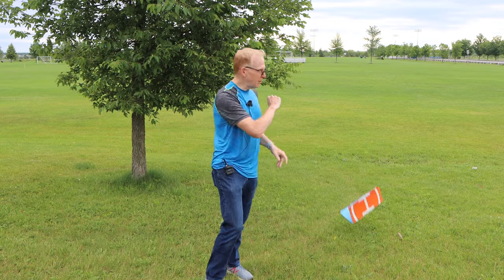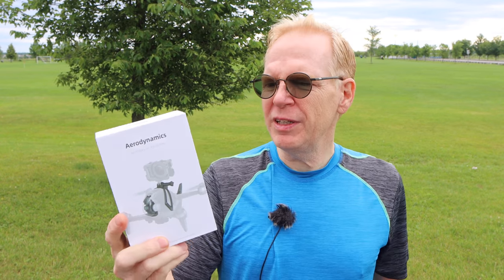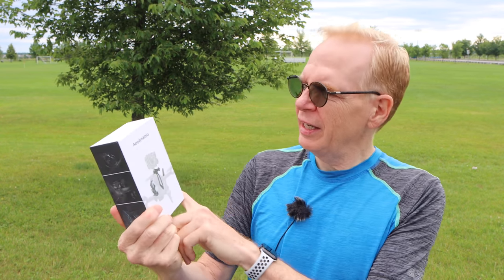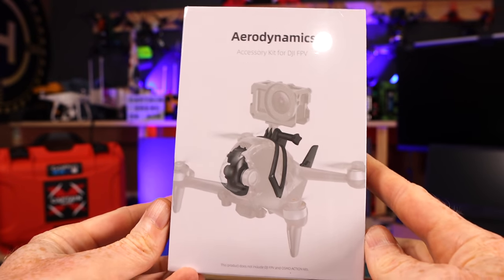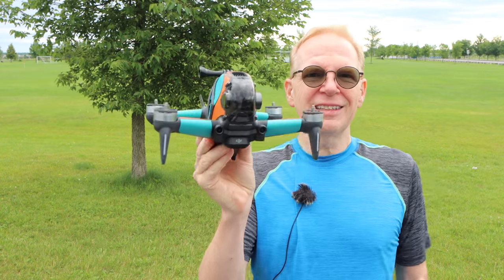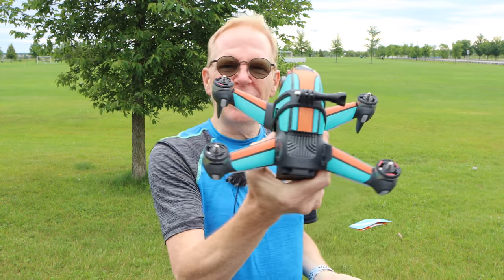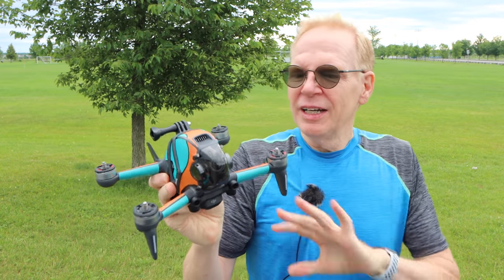Hey everyone, welcome to my channel. I put down my landing pad while I'm out here today to show you something really cool for the DJI FPV. This is by SmallRig and it is called the aerodynamics accessory kit for the DJI FPV. So basically it looks like this — isn't that pretty cool? You're probably looking at it going, what is it? A paint job? A color scheme?